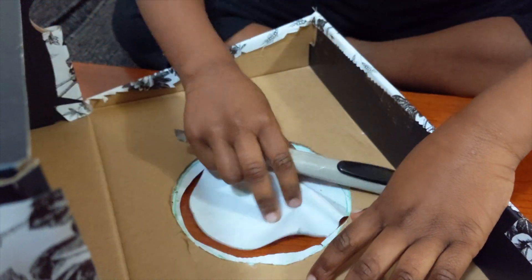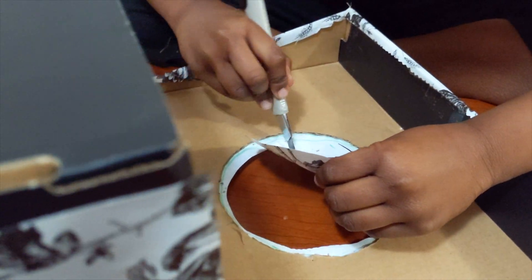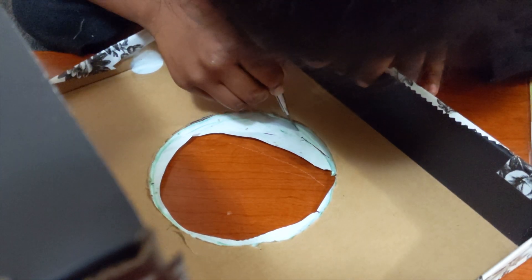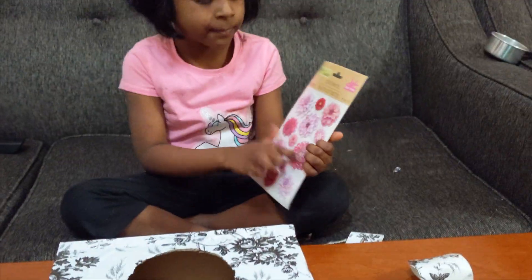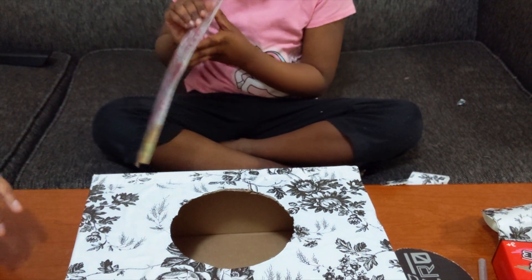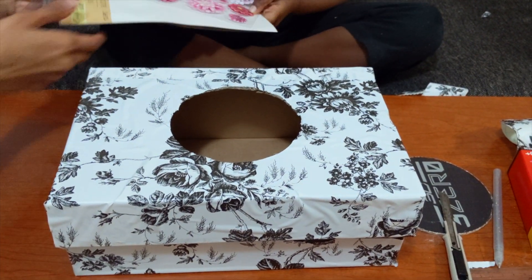If you want to get a cruise, mommy, make sure it's safe. Let's decorate with these stickers and decorate the box.